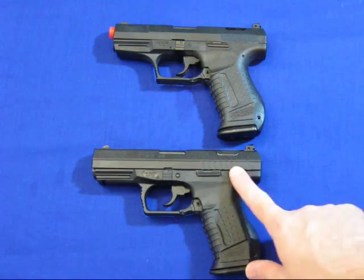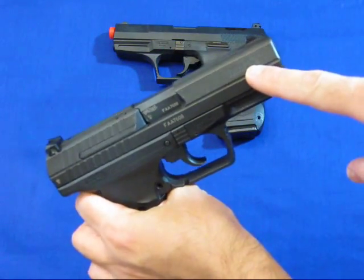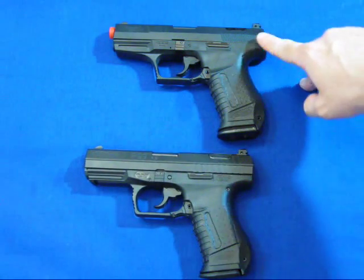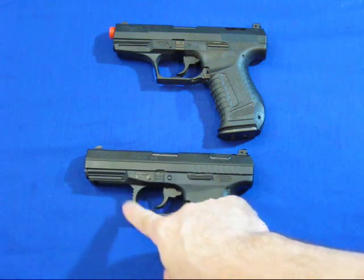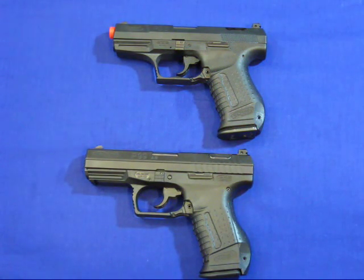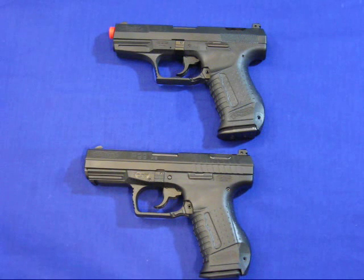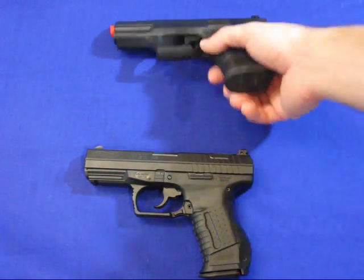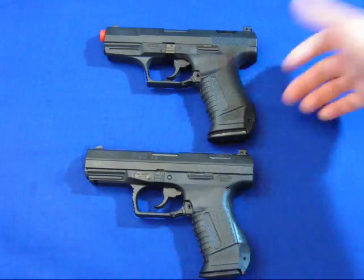It looks really good. The serrations are a little different because on the slide it says Smith and Wesson, Springfield Mass. The ones directly from Germany have a different type of slide serration on the back, and the front trigger guard is different. The airsoft pistol unloaded weighs roughly just a little over a pound — one and a quarter pounds unloaded. Once it has the metal slide it will give it a little better weight and a more realistic feel, if you choose to go that route.